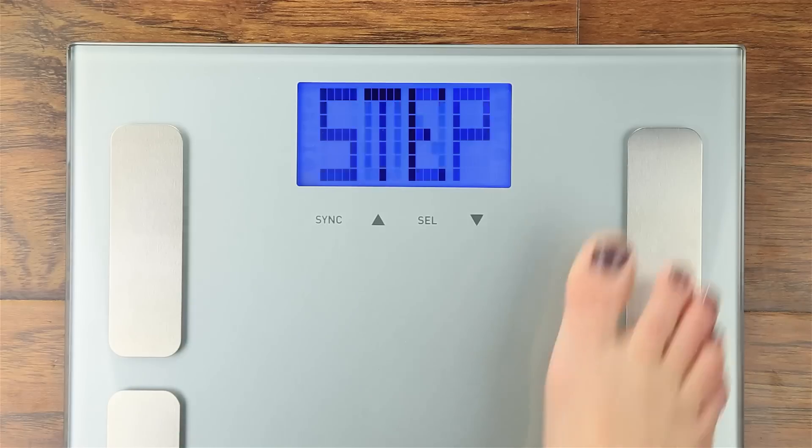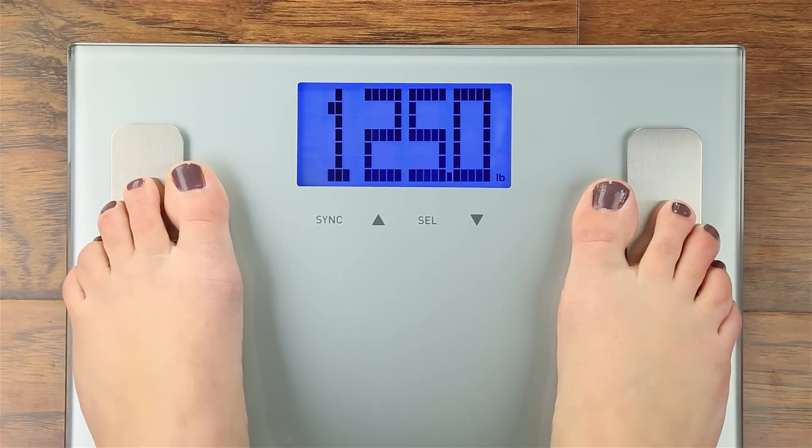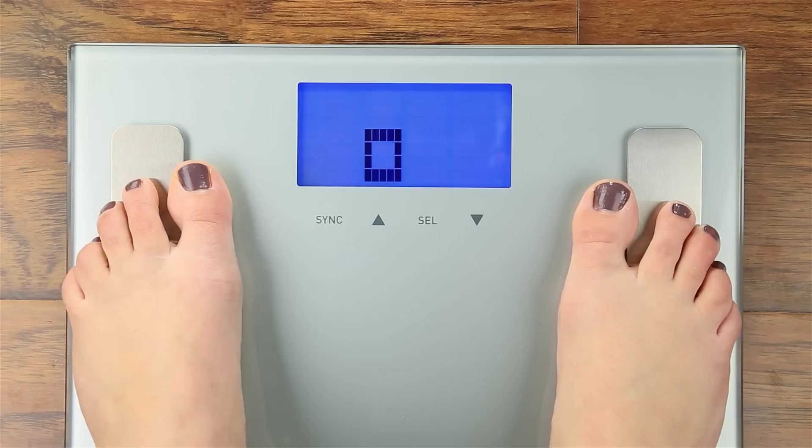And finally, step on your scale with bare feet, evenly distributing your weight, making sure that your feet are making good contact with all 4 metal conductors.